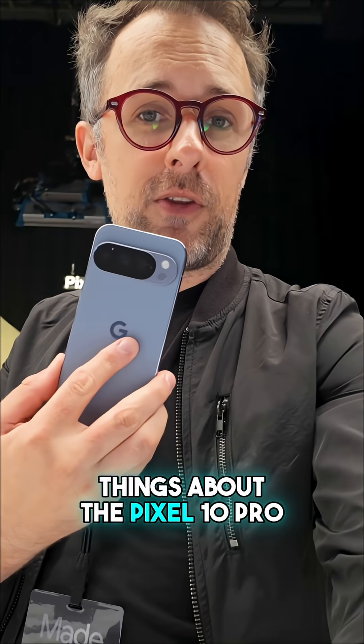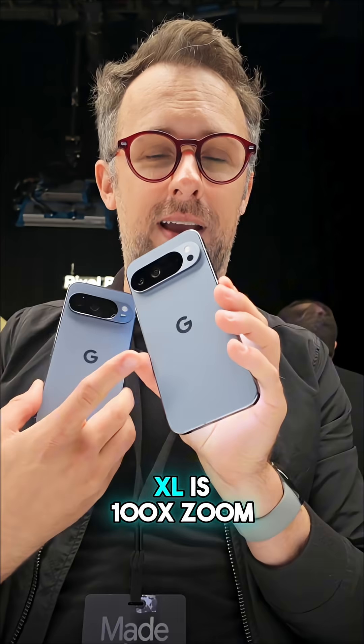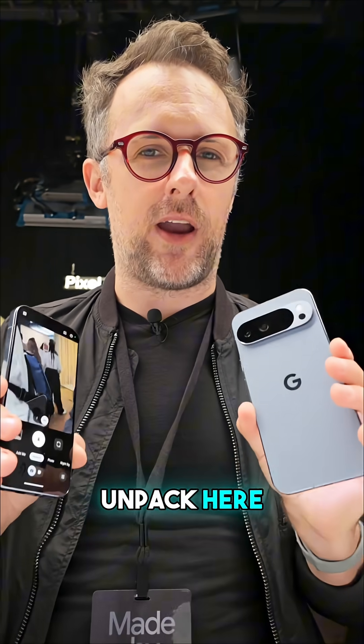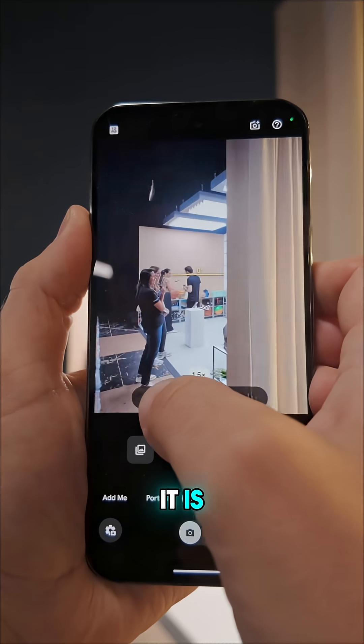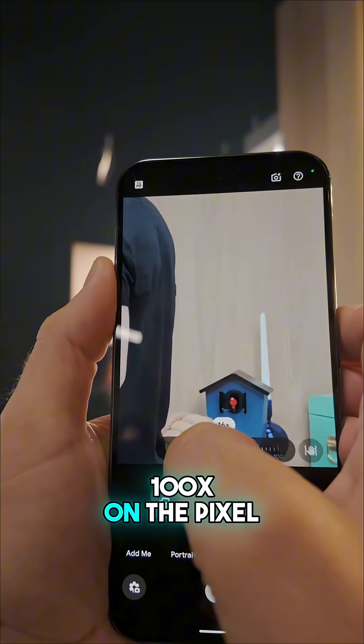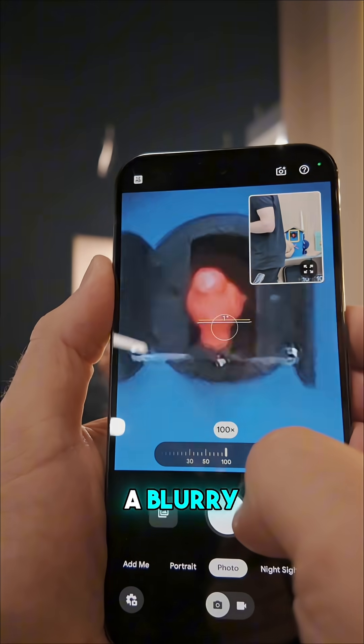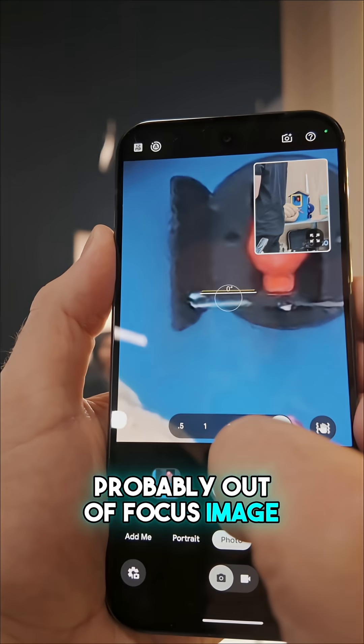One of the most exciting things about the Pixel 10 Pro and the Pixel 10 Pro XL is 100x zoom. There's a lot to unpack here, and it might not be as simple as you think. When you zoom in to 100x on the Pixel 10 Pro or the Pixel 10 Pro XL, you're going to get a blurry, probably out-of-focus image.